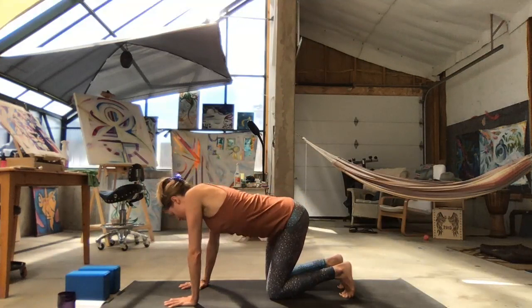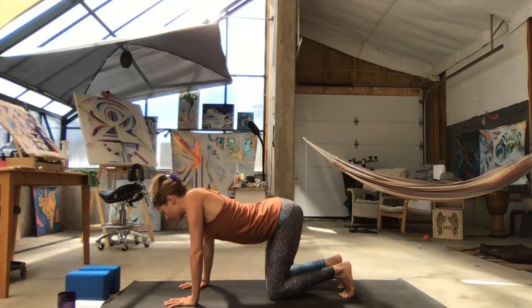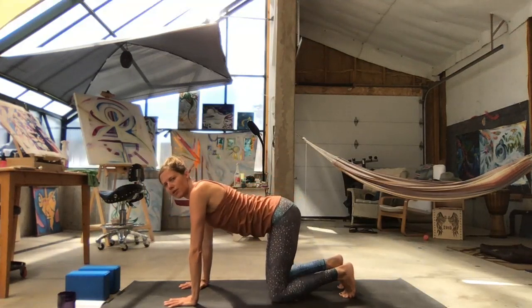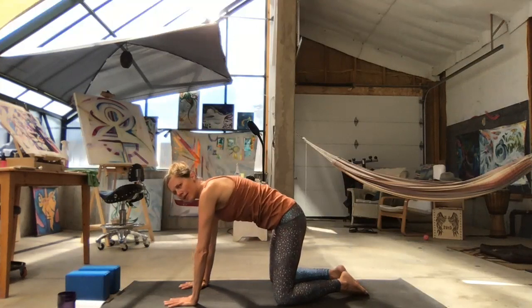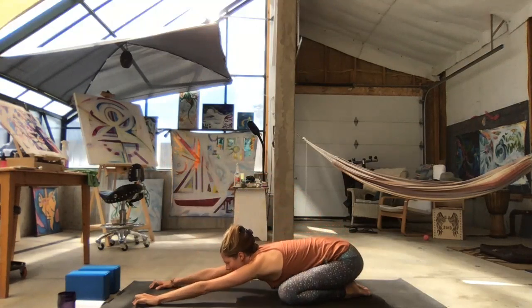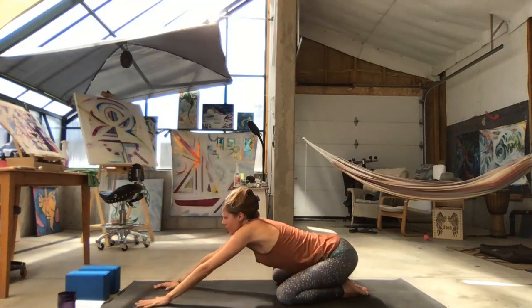Switch directions. Pause in a neutral spine. Separate your knees wide, come onto your toenails, draw your big toes together. Inhale and round your spine into cat pose. Exhale your hips back into child's pose. Stretch your arms out and let your head rest on your mat, or on a block or a pillow. Inhale slowly, come on up.